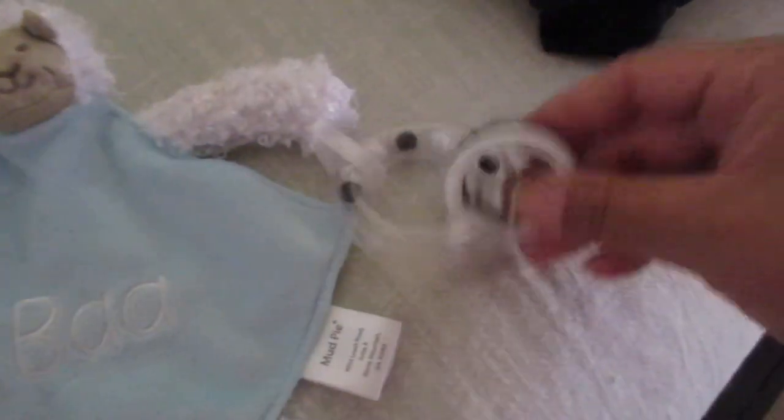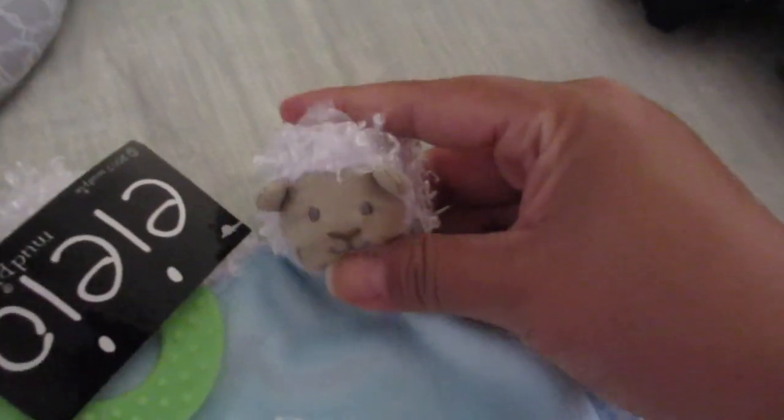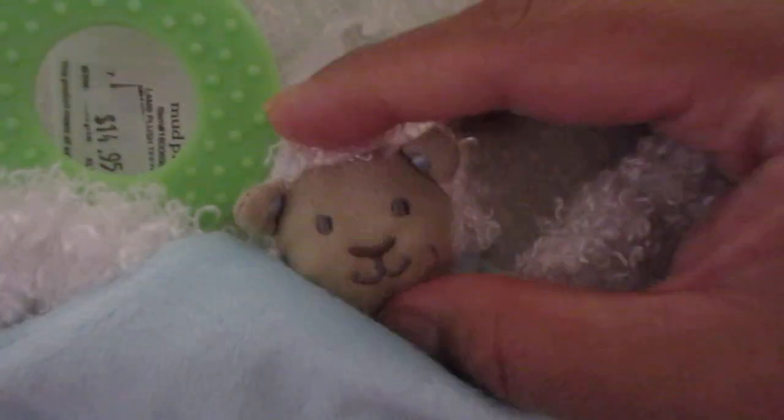Oh, how cute — it is so teeny tiny, and that's why I wanted it. It's just perfect for Valor's size. It's a little lamb — this is a little rattle made by Mud Pie. It's got a little teether and then the little lamb's head. This is how tiny it is — you can see it above my hand. On one side it is satin, and then there are the little lamb's feet. It has little blue accents and a lamb's face — it's so sweet!